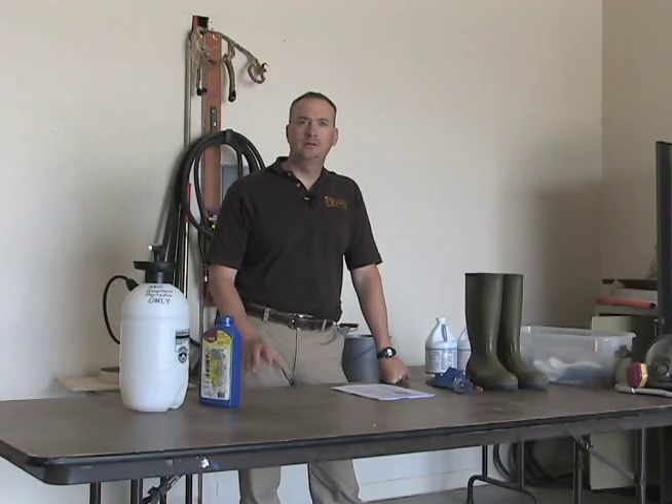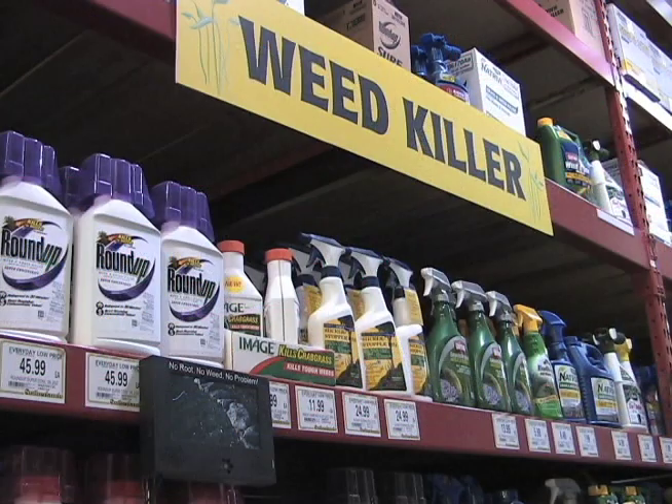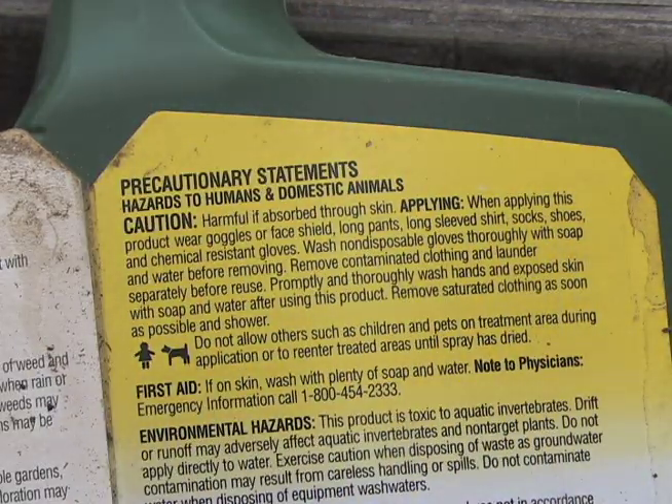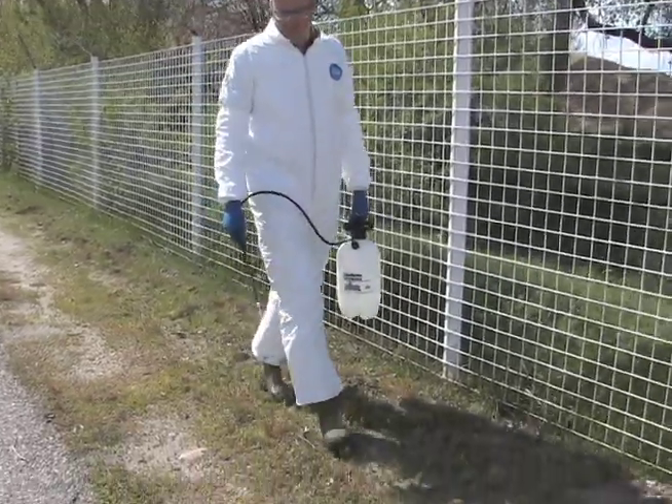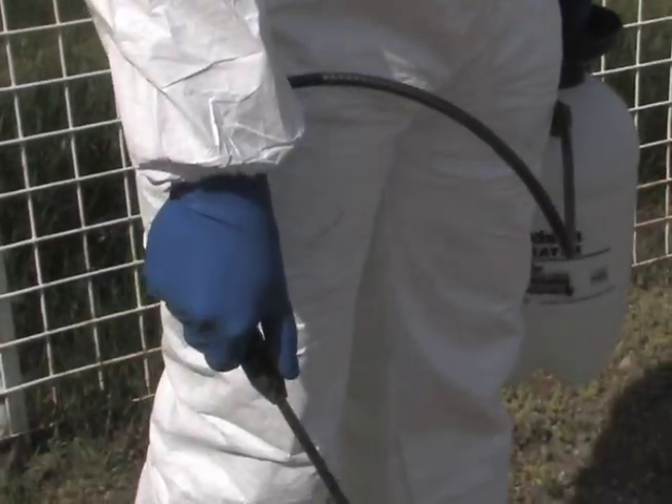In the last several segments, we've been talking about chemical control of weeds. The single most important aspect of control is reading and following the label. The first section I look for is the personal protective equipment section — that tells me exactly what I need to wear to safely handle this product. Generally the items required are long-sleeved shirt, shoes, socks, and long pants. On most products that's enough, but certain products require safety glasses, rubber gloves, or rubber boots. Manufacturers also recommend that you launder your clothing separately from your family laundry. Using pesticides according to the label can be a very effective weed control tool — you don't have to fear the product, but you need to have a healthy respect for it. This is Jeff Edwards for the University of Wyoming Cooperative Extension Service, From the Ground Up.